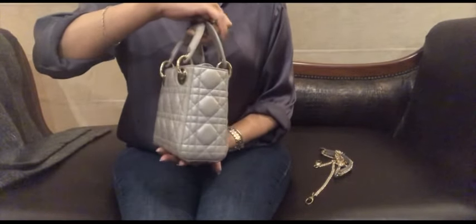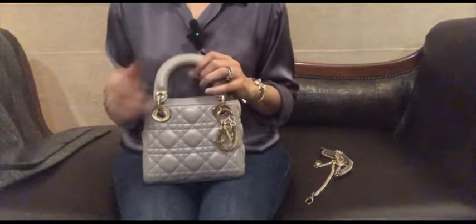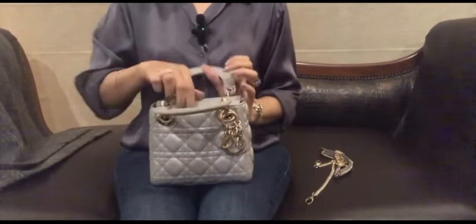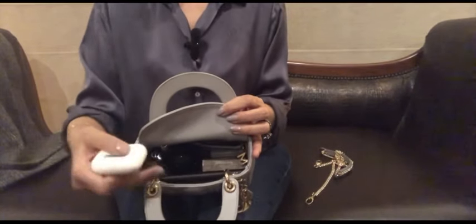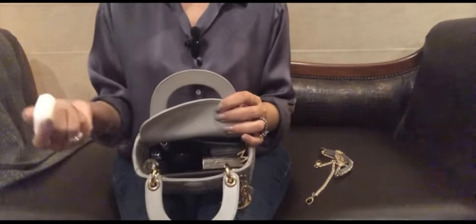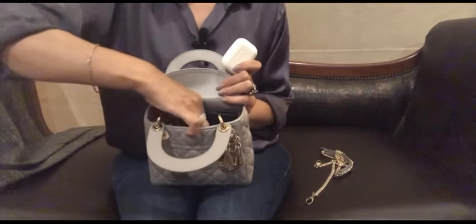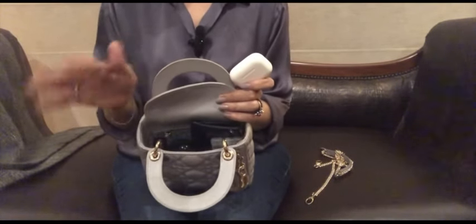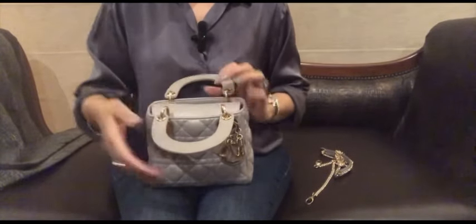The bag has not lost its structure at all — that's a very good thing about it, actually. It's a very nice, well-structured bag. With sunglasses removed, you can see everything is very well organized inside. If I need my AirPods they're right on top, and if I need my cream I can just pull it out and put it back in.